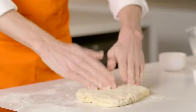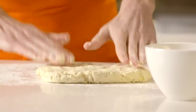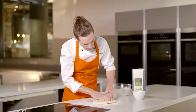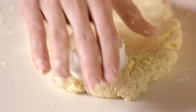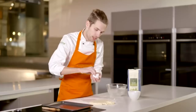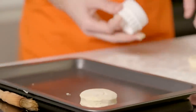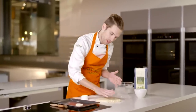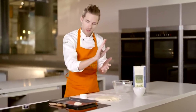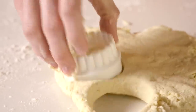I'm going to press this out with my hands on the work surface to a depth of around two centimetres. We can get our cutter ready and we're just going to push straight down, then gently push it out and flip it over onto the baking tray. Because we've pushed the cutter that way it's going to encourage the dough in that direction, so by flipping it over it's going to encourage it to continue rising that way.